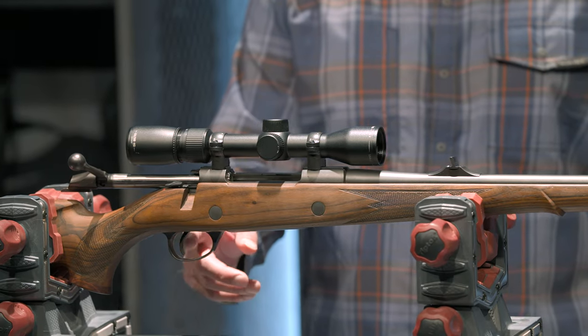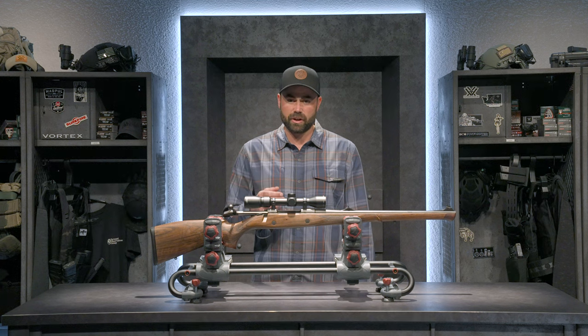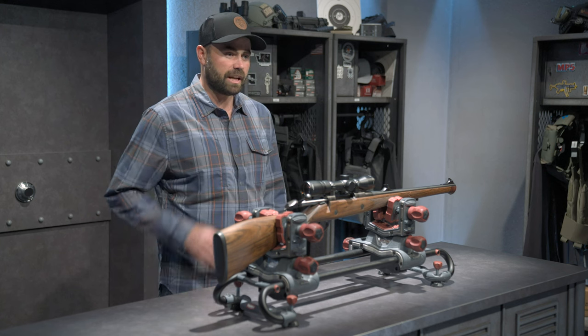One really cool feature about this is a set trigger. I can actually push the trigger forward and get half the weight of the trigger pull. So if I need to make a precision shot and I have time to line up, I can set the trigger and have a really hair-fire trigger.